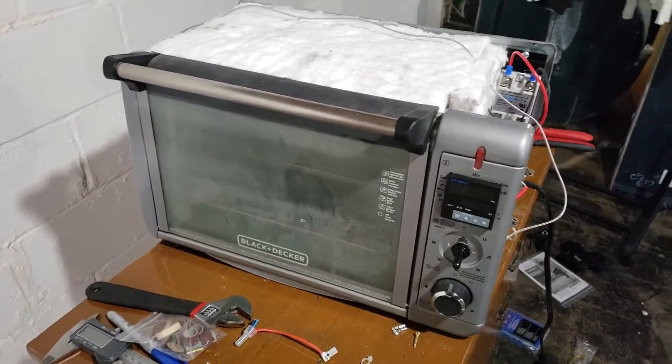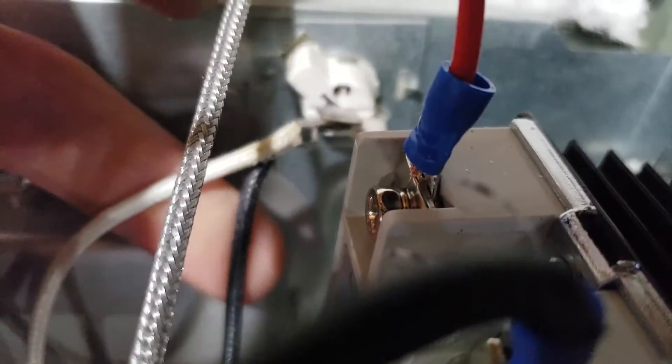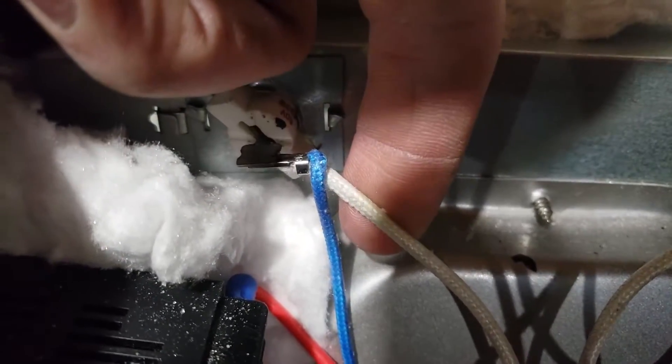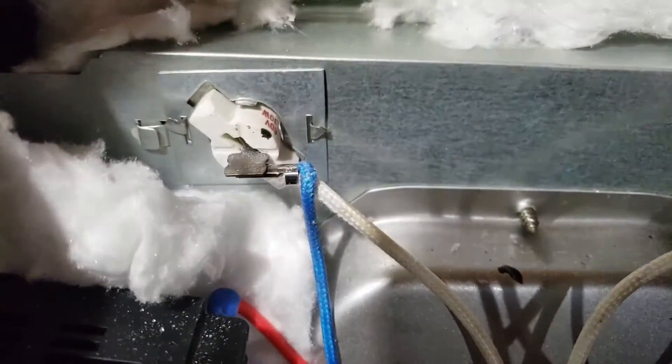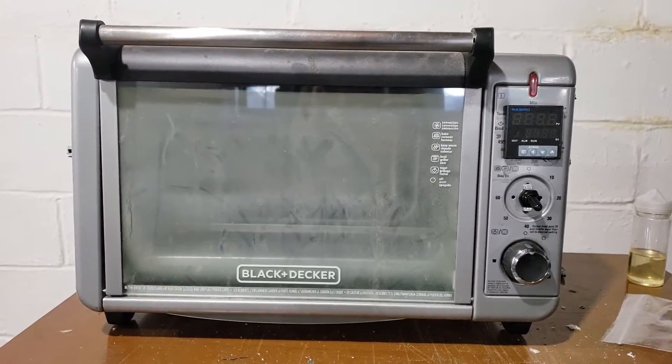It blew the breaker. I think this is the issue — this plug looks like the hot (the black wire) and the neutral are coming off of the same connector. Same on this side: the blue is the hot, white is the neutral. Something's definitely wrong with that wiring.